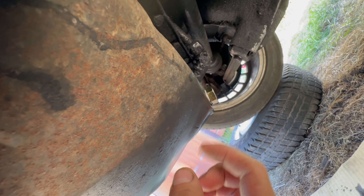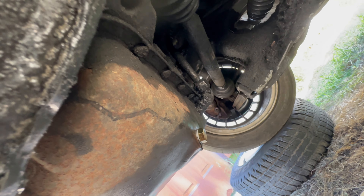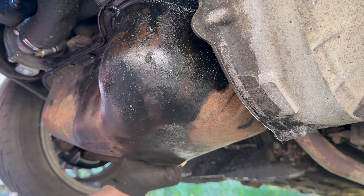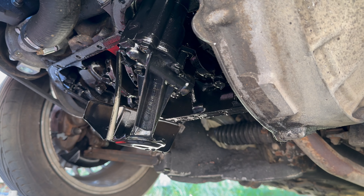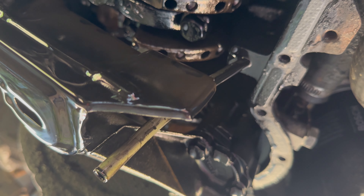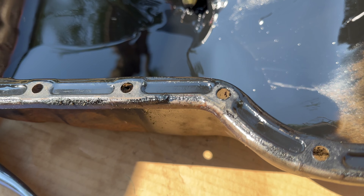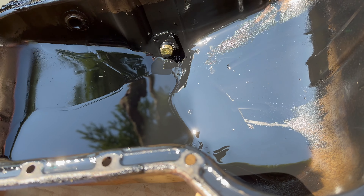Okay, so now we will have to undo this nut and all of this around the oil pan to take it out. Here we have the engine inside — it looks good to me. Yeah, that was a really good idea to take it off the car. The mission for now is to clean it inside and outside, clean the bolts, and put it back on the car.